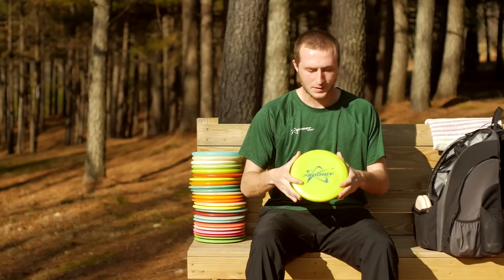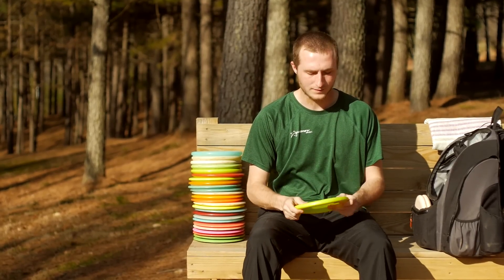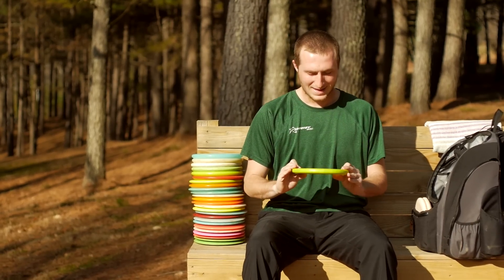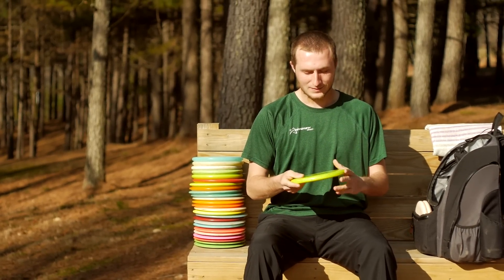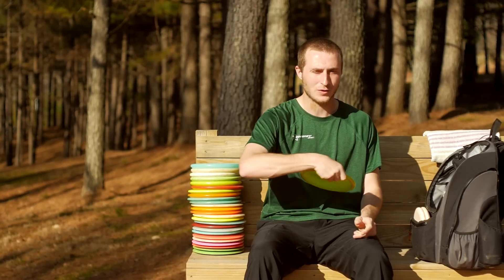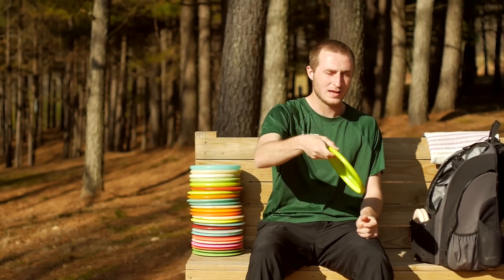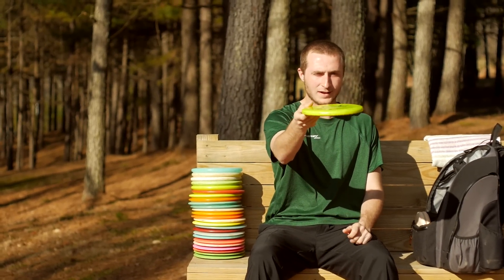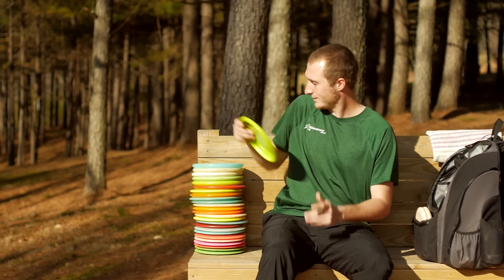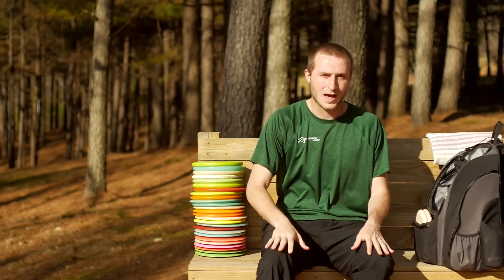Lastly for throwing putters, I have a 400 PA4. This is still the oldest disc in my bag — I've had it for over a couple of years. It's very, very beat in. I can throw it with a lot of hyzer and get it to flip to flat and then hold over to the right. It's a very reliable disc for hyzer flips.